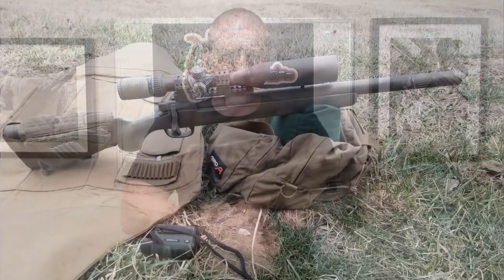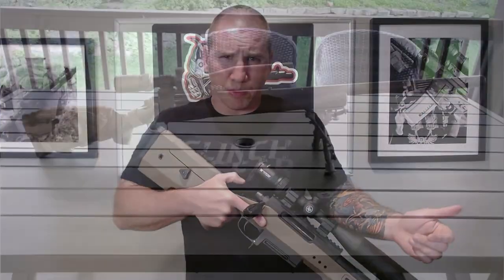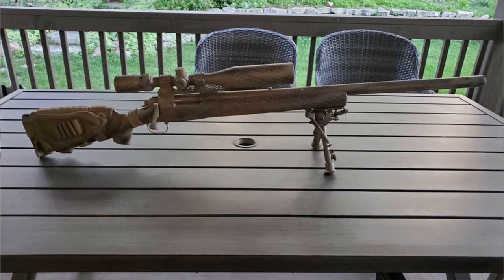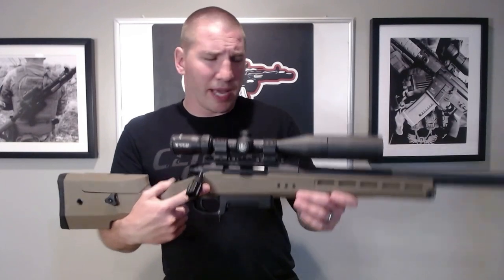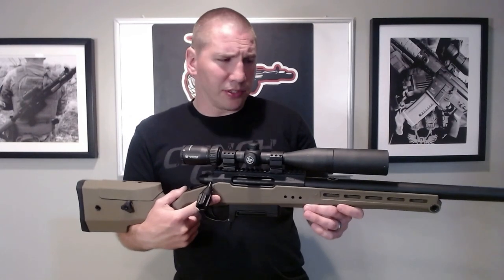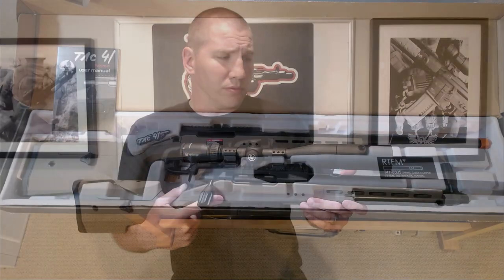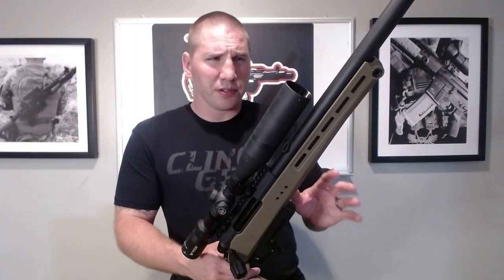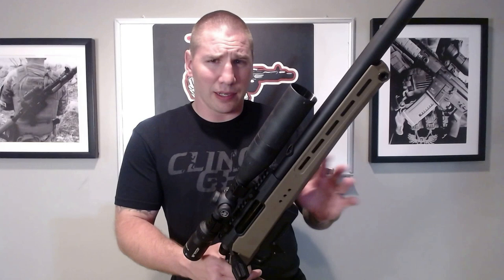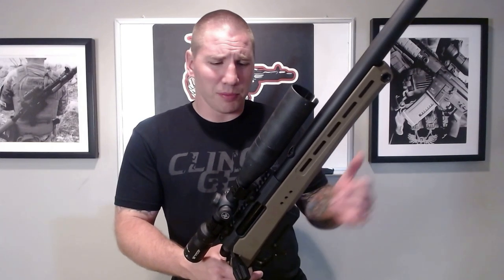I do quite a bit of airsoft sniping. I used a VSR-10 for a very long time, then switched a couple years ago to an ANK M24, which is a much more affordable platform at about $120. This is my first dive into the Silverback sniper rifle collection — these are obviously a little more expensive. This one was $400 on Evike, so I'm just giving it a try and seeing if the money is worth it. My expectations are a little higher than your typical airsoft sniper rifle.